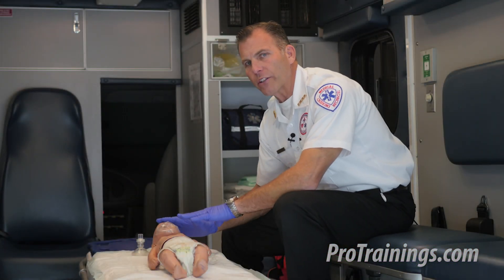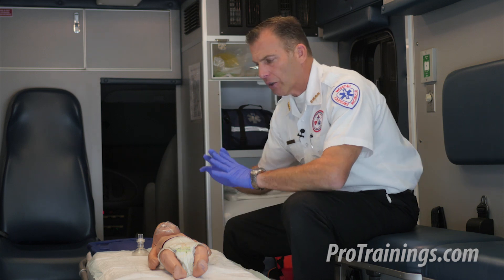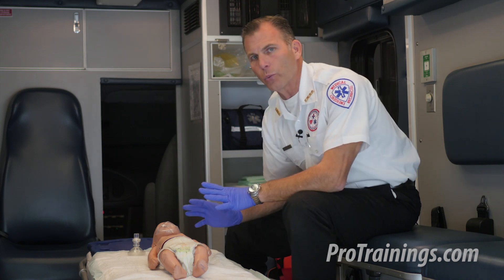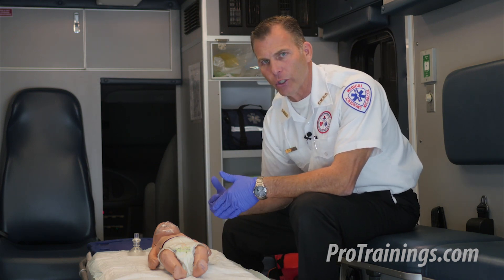Now we're going to cover one-rescuer infant CPR for the healthcare professional. Our scene is safe, our gloves are on, our CPR shield is available with a one-way valve, and in this situation, we received a patient who has possibly been electrocuted.